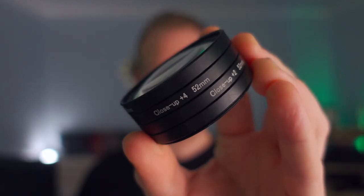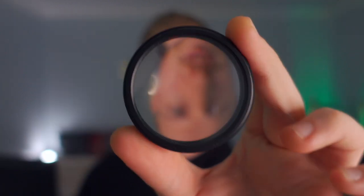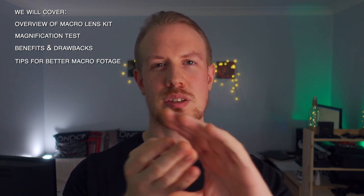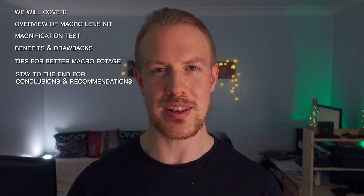Hey guys, today we are trying another inexpensive tool to expand the capabilities of the Sony ZV-1 — this inexpensive macro lens adapter kit. We are going to cover a quick overview of the macro lens kit, magnification testing and examples, key benefits and drawbacks of the lenses, practical tips for shooting the best macro footage, and stick around until the end for my overall conclusions and recommendations. But first, let's demonstrate how macro shots can make things more interesting.